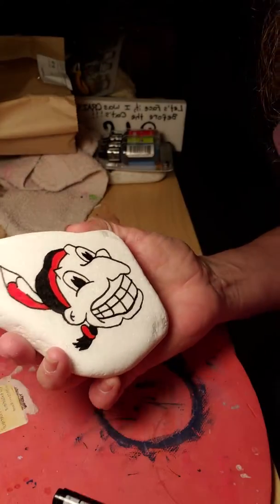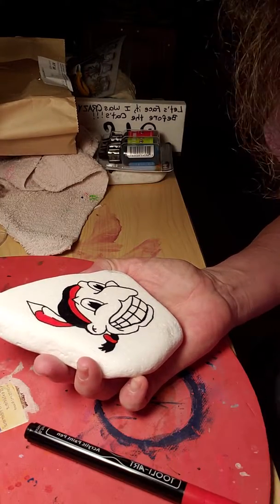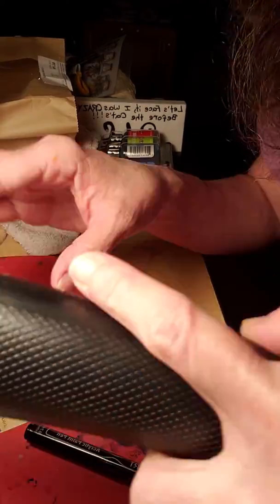Some of y'all might know who he is. And the Artuli paint pens. I was given this little heat gun — heat tool, I guess you could say.